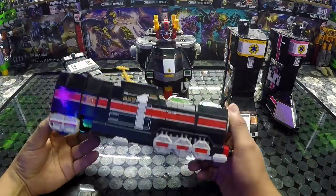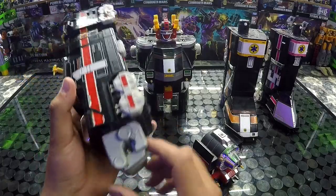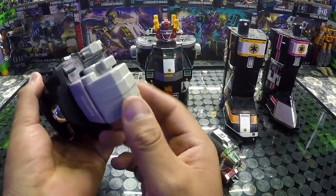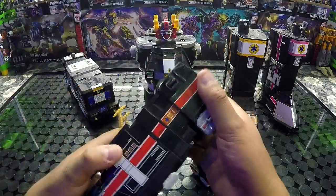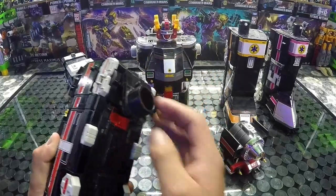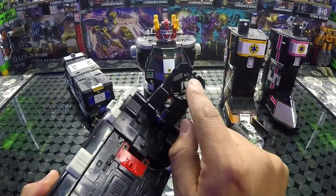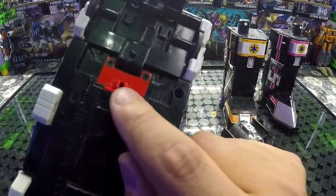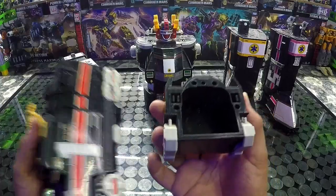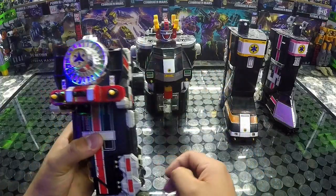Para lo que vienen siendo los brazos, esta parte se va a separar, y aquí ya vamos a tener lo que es uno de nuestros puños. Tiene articulación en estos cuatro dedos — vienen unidos pero tienen una bisagra que les da movimiento. Aquí vamos a empujar esta parte y vamos a rotar esto hacia acá abajo. Esta parte tiene una pequeña pestañita que va a embonar aquí exactamente. Este sería nuestro brazo, y esta pieza va a embonar en estos postes — así lo tendríamos.